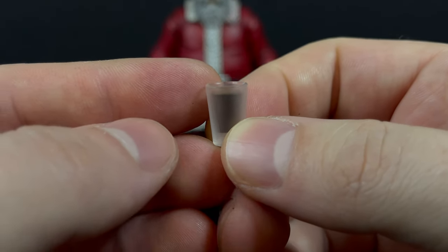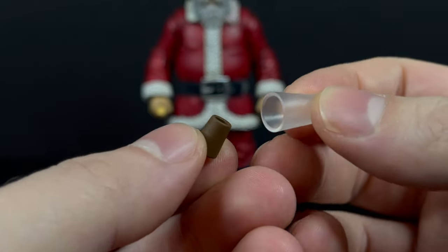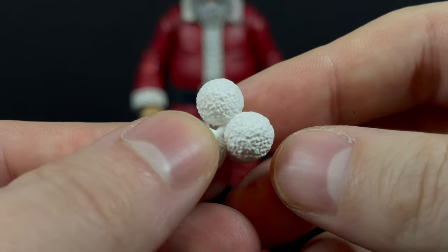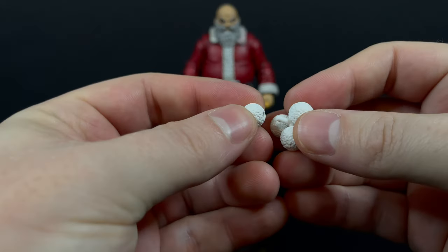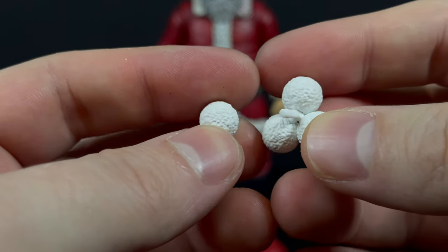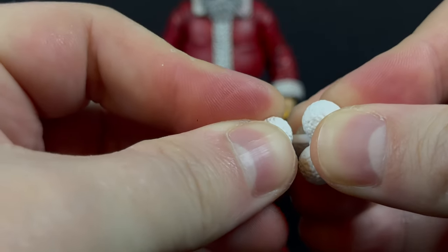Anyways, you get a nice glass of — I'm assuming — chocolate milk to wash this down. Although, with this Santa Claus, could be a glass of Jack Daniels. You'd never know. But he does come with several snowballs. At first I thought it's just a stack of snowballs, but no, they each come off their little snowball tree, so you could use them at your leisure. I like that there's just a little compact storage for your snowballs — you won't be losing them anytime soon.